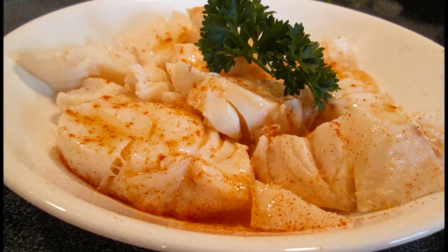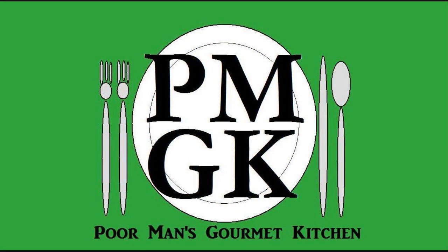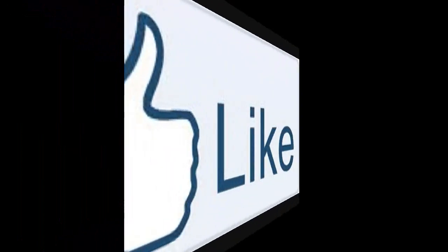Thank you for watching, and be sure to stop by PoorMansGourmetKitchen.com for more recipes and exact ingredients. Thank you.